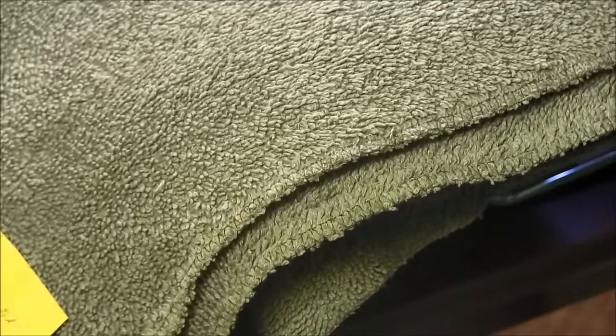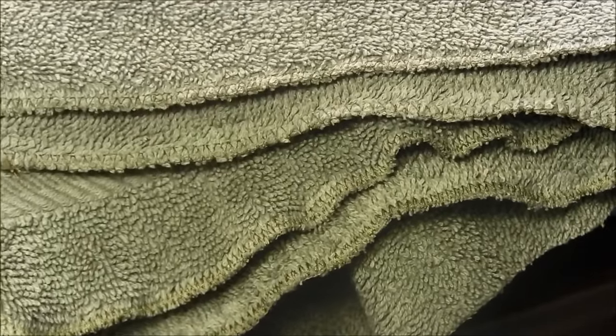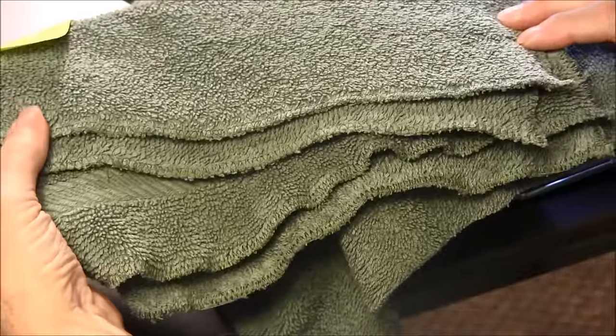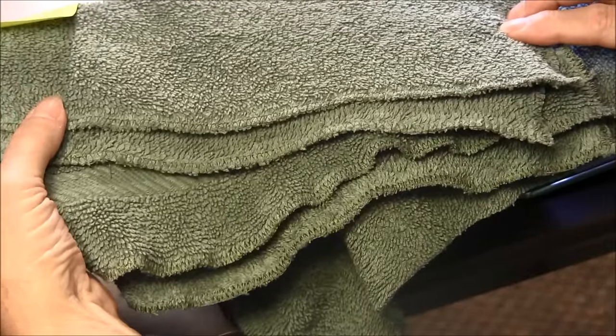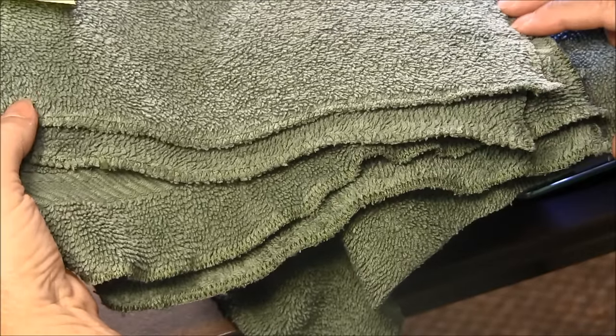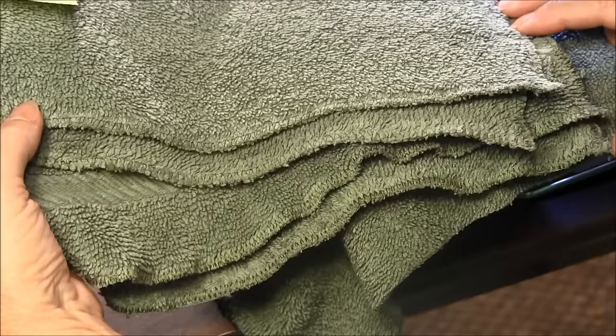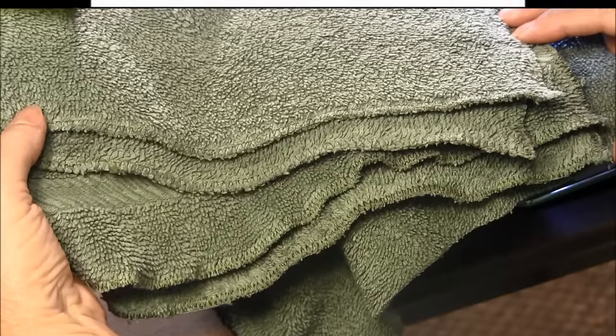I hope that you enjoyed this video and it gave you an idea of what to do with some old towels. Please comment, share, like, and subscribe to our YouTube channel so you don't miss future videos. Visit our website needlepointers.com for more sewing, crafts, tips, and information. Thank you.